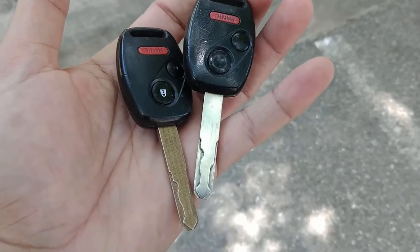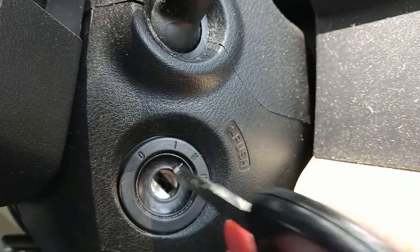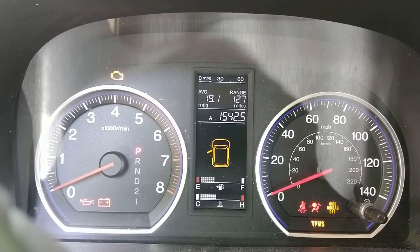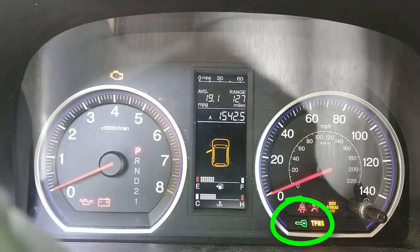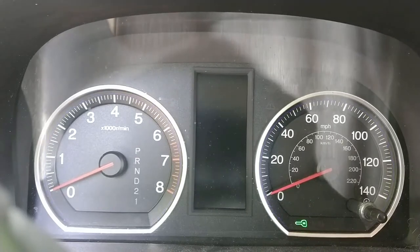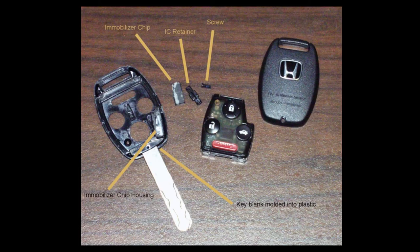Now for the sad ending. I took these two keys out to the car and you can see that with my original key I can turn the key to the first stage, to the second key stage, and start the car. With the fake duplicate key it doesn't start and this little green key light comes on. It turns out — and I probably could have done the research beforehand — the car has an immobilizer, which isn't relying on the key fob necessarily, but on a little immobilizer chip inside the key fob.